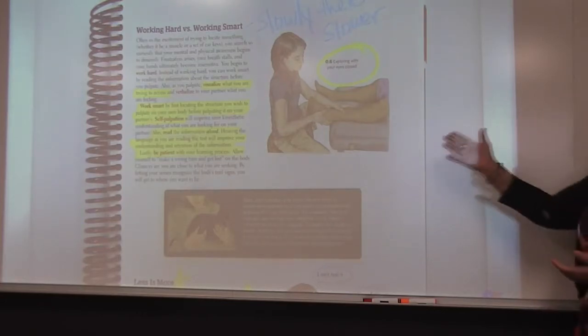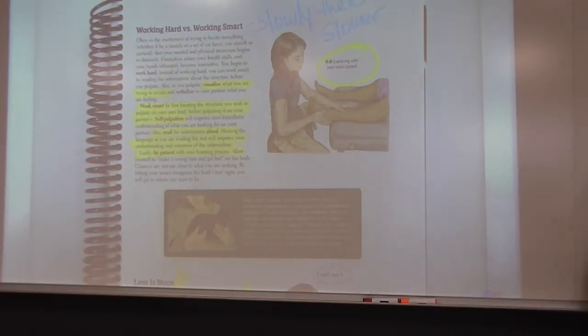As a student you might be able to talk out loud, which is a great way to put in your head what you are trying to touch or what you think you're touching — as a way to really understand what you are touching.